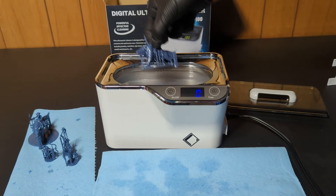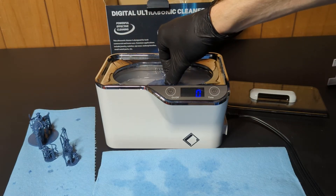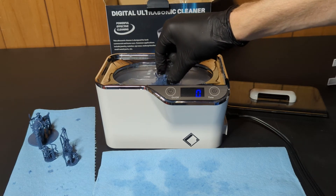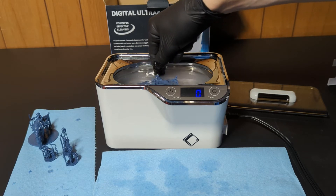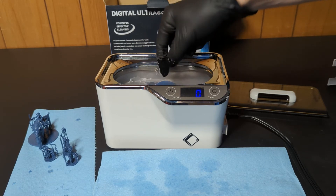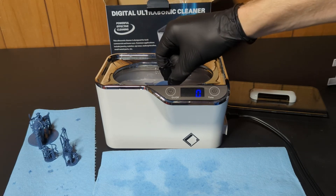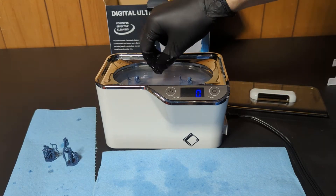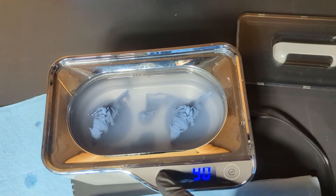I also tried some bigger models — these warg riding goblins. They don't quite fit all the way in and submerge completely, but that's okay. Even sideways, the base kind of sticks out a little bit. That just means I would have to run it twice: once with them standing upright and then again on their side.